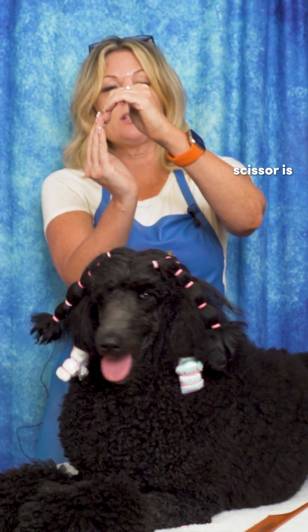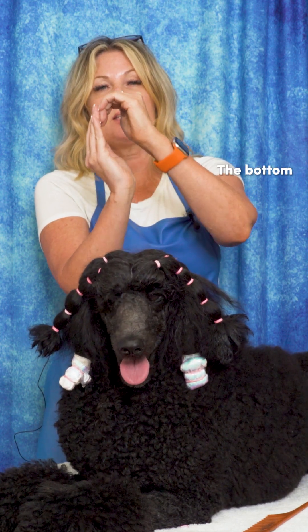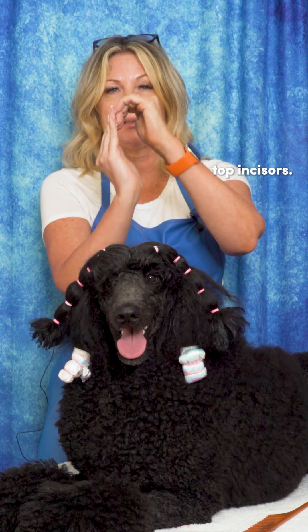There's also a reverse scissor bite, which is when the bottom incisors sit just outside the top incisors.